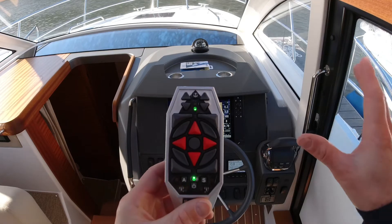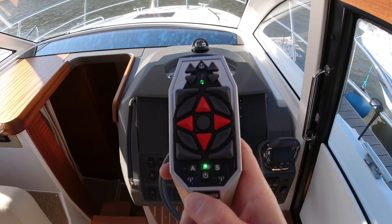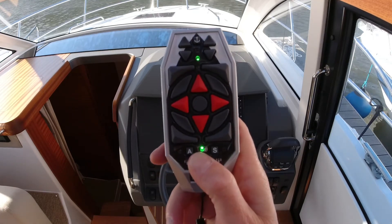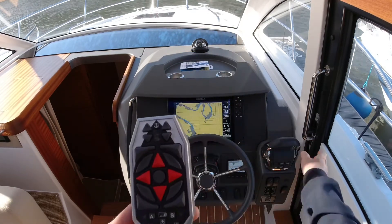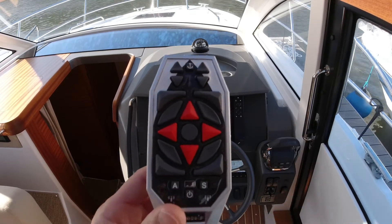Now let's consider that we've just come back to the mooring — how do we turn the Yacht Controller off? First step: turn the remote control off by holding the on/off button until it lights up. You'll hear the receiver turn the power off — that took about five seconds — and now you can take over controls at the helm or turn the engines off.